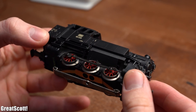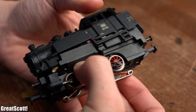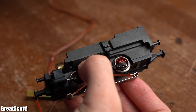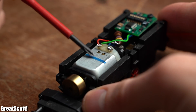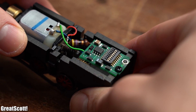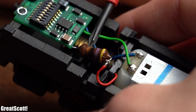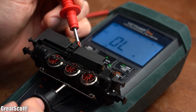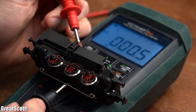To start off I had a closer look at the locomotive and quickly found out how to open up its housing. On the inside we can see a motor whose two terminals are connected to apparently a power control circuit. This circuit gets powered through a resistor